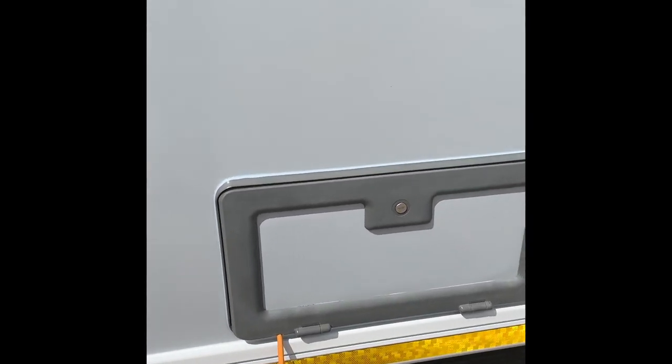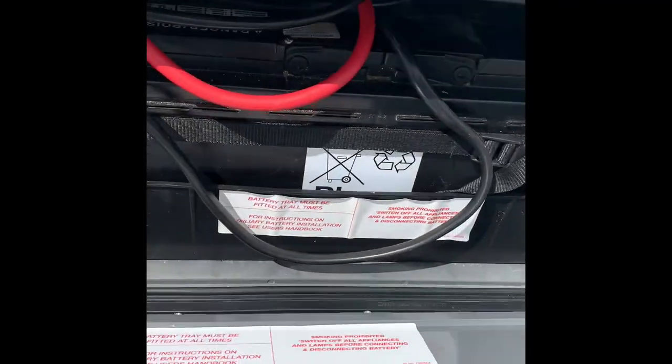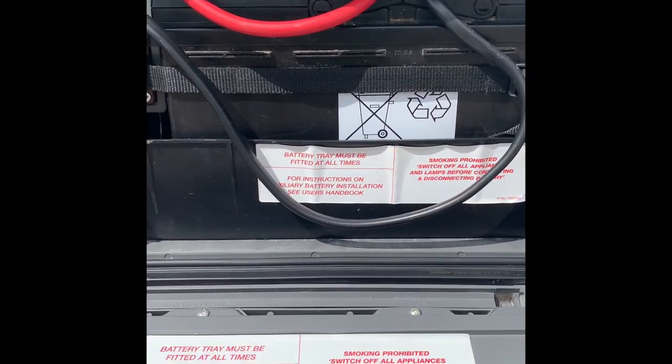Coming over to the battery box. I have opened as many of the lockers as I can, but some are still only locking. In here, obviously, there's your leisure battery - a 110Ah battery.